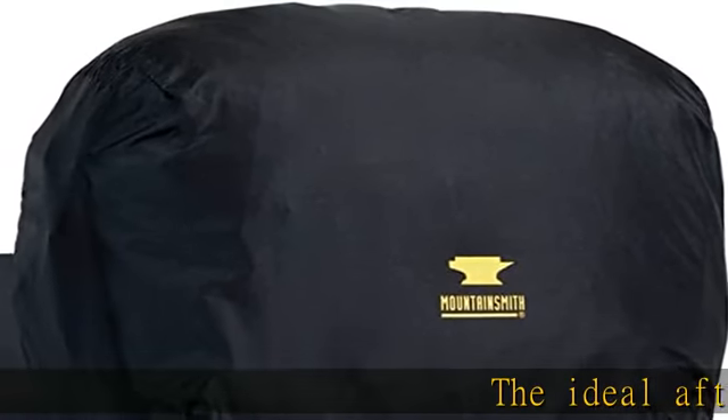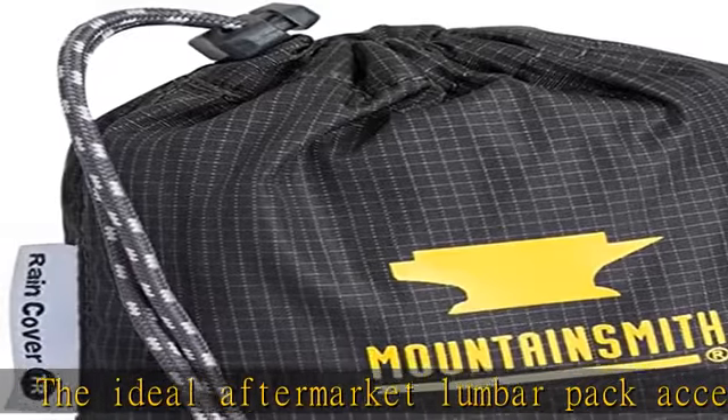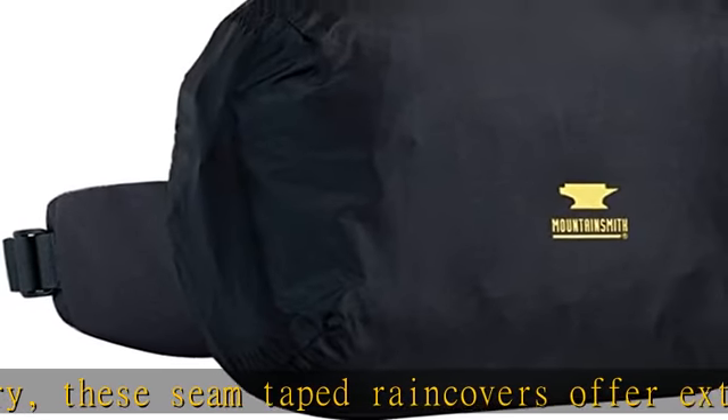The ideal aftermarket lumber pack accessory: these seam-taped rain covers offer extra protection for carrying cameras or sensitive electronic equipment. Check the description to get this product today at the best price.